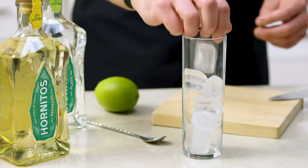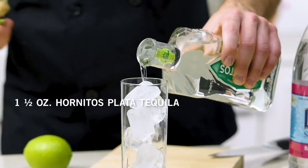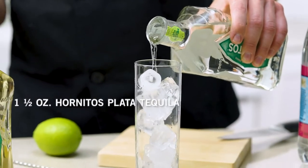So I'm gonna go ahead and put my ice in my glass, just wanna fill it all the way up. We're gonna grab our silver or plata Hornitos tequila — we're only gonna need an ounce and a half of this, just gonna go straight in the glass with the ice. If you go over a little bit on this, that's just fine.